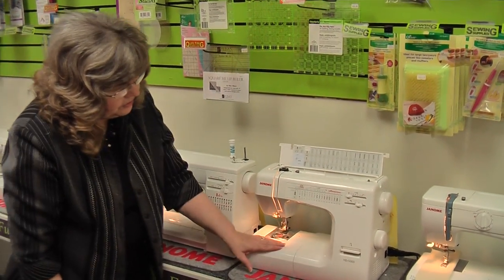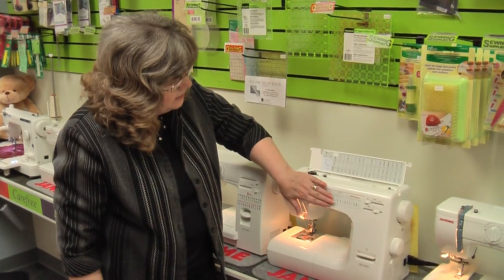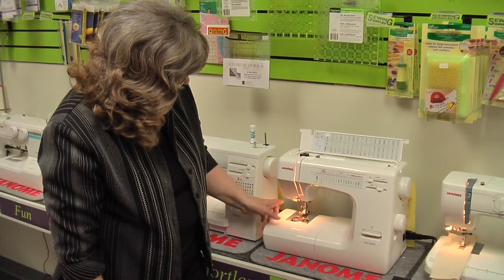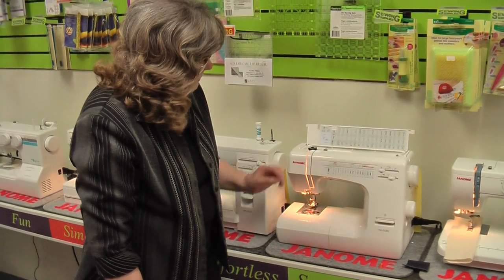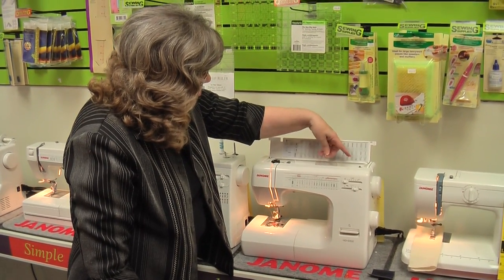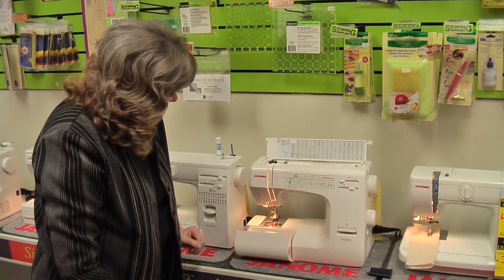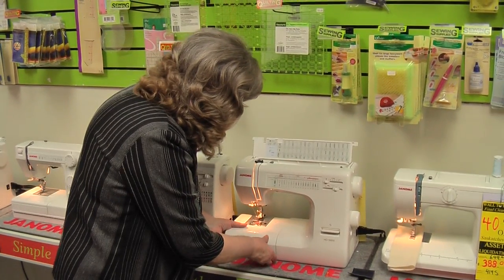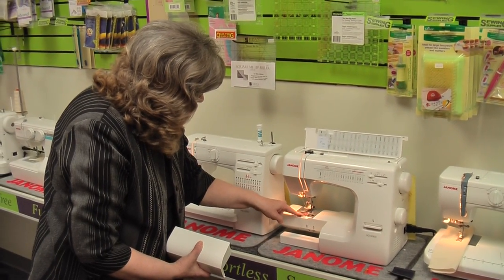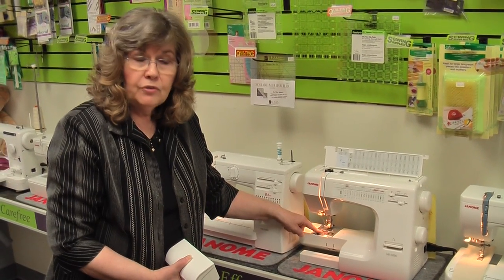The HD 5000 is the top of the line in the Heavy Duty series. It has 18 built-in stitches, a beautiful one-step buttonholer, and a needle threader built on. They've also added an organizing box on the top for your accessories so you can have them all organized and ready to use. You still have an accessory box in the front, and that does come off like the others so you have your open arm. This one also has the bobbin that loads from the top, so you can see your bobbin and how much thread you've got left.